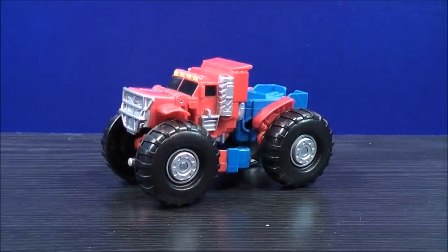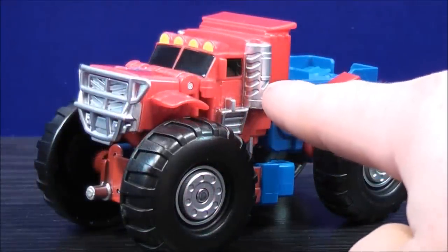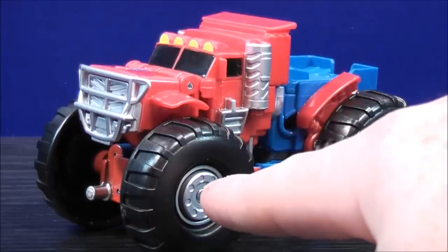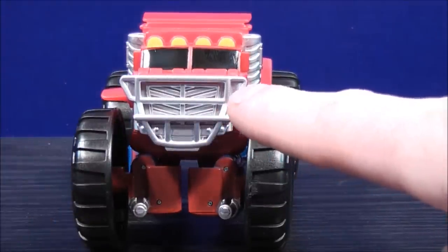Here we have Optimus Prime in his monster truck mode. Let's have a close look at the details. Optimus Prime has some silver paint details on the side of the door here, the smoke stack, and some silver paint details on the inside of the tires. On the front and the back, some silver paint details.